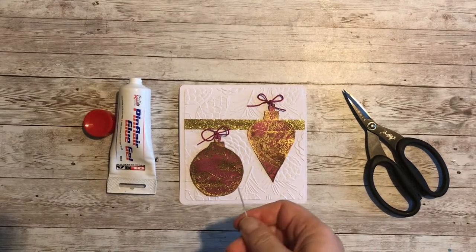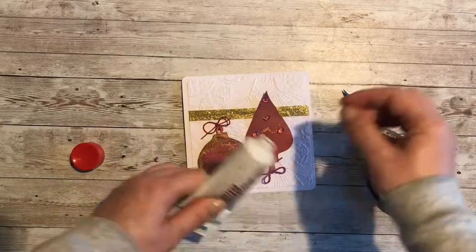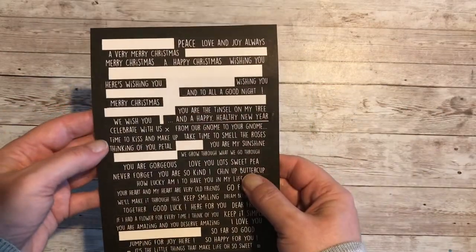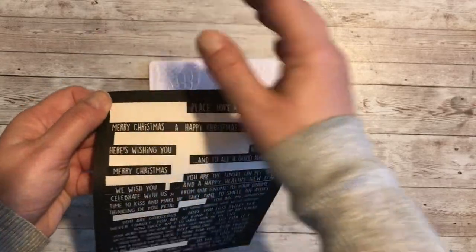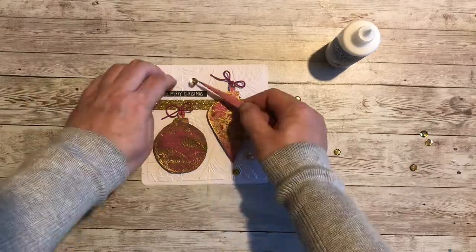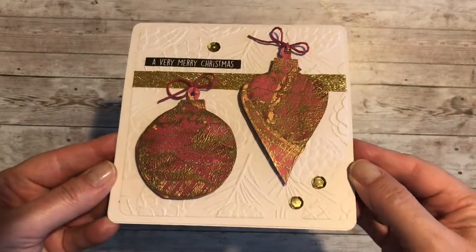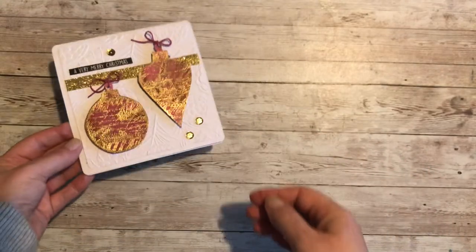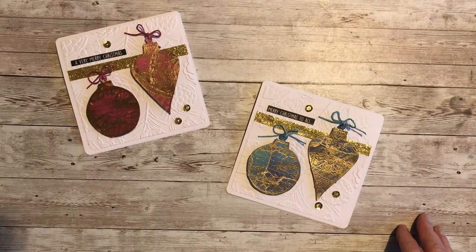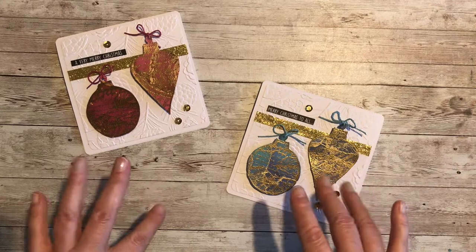I'm adding small beads of 3D glue gel to the back of the baubles, and then adding a classic festive sentiment and a few oversized gold sequins. Here we have card design number six — in the Rose and also the Ocean Blue. Do let me know which of the six card designs you've enjoyed making so far. I hope you'll continue to join me on this card-making journey and I look forward to welcoming you back to Elizabeth Hogarth Designs very soon. Bye bye for now.